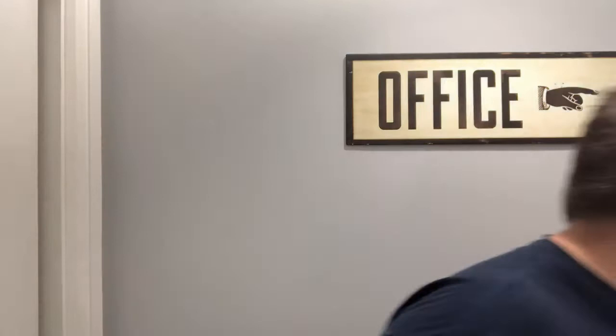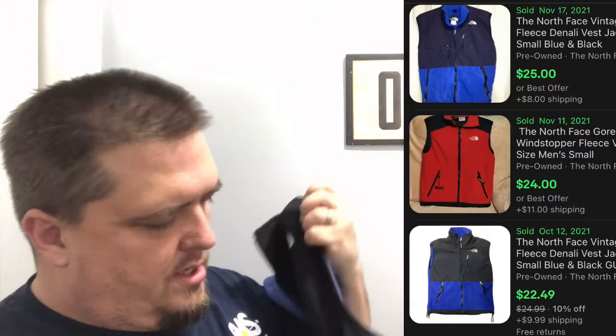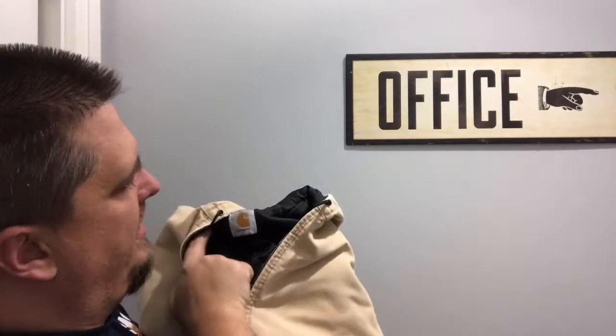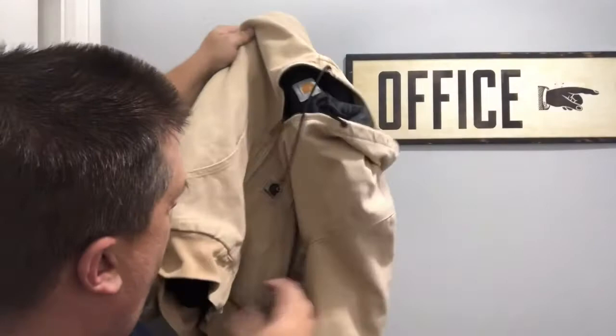Another North Face — a really small tech vest — probably $20 to $25 plus shipping. This is old Carhartt, got that camel color, kind of worn out in an interesting way. It does have the tag cut so we don't know exactly what it is, but it's a nice piece and will probably sell in the $60 range. I paid $15 for that one.